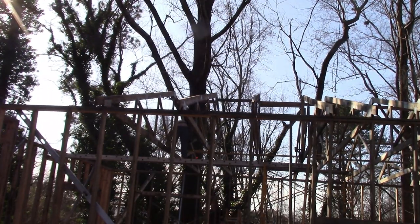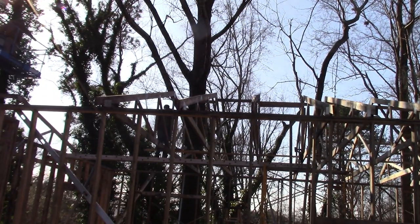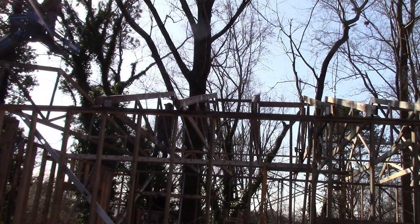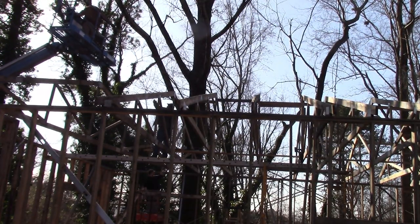We were able to get all the trusses set with it, and we were actually able to do some of the sheathing as well, though I don't have very much film of that unfortunately.